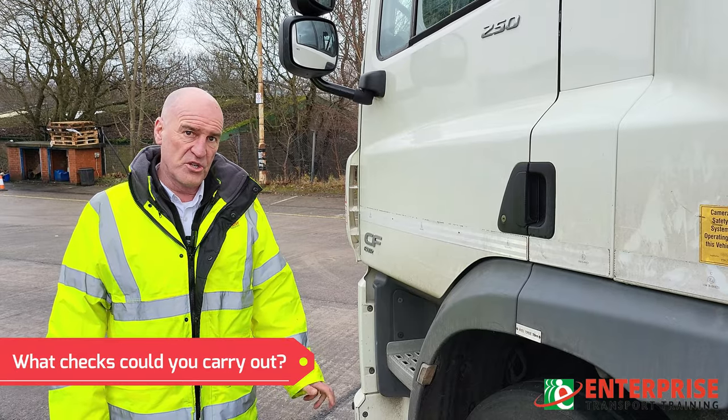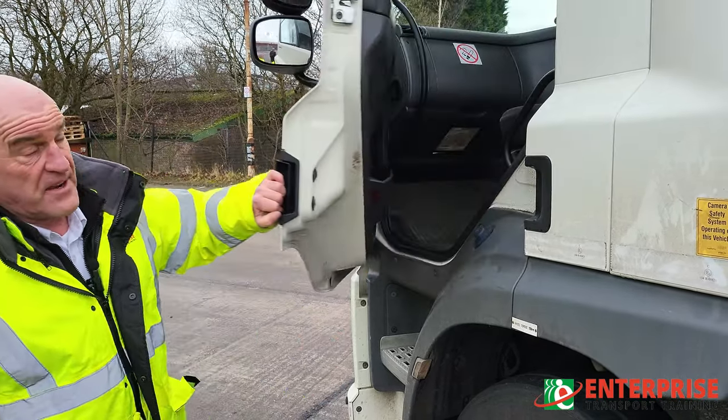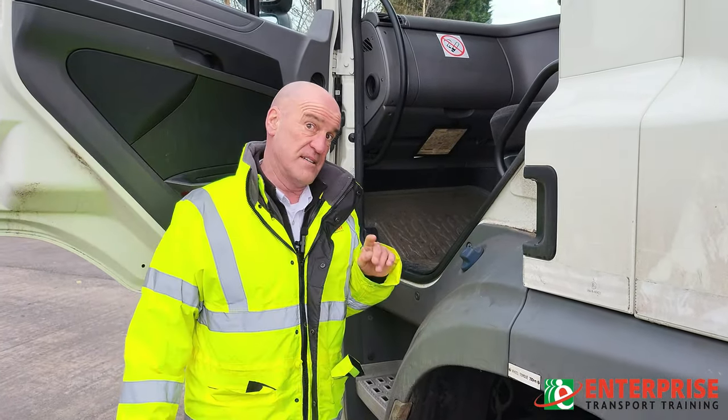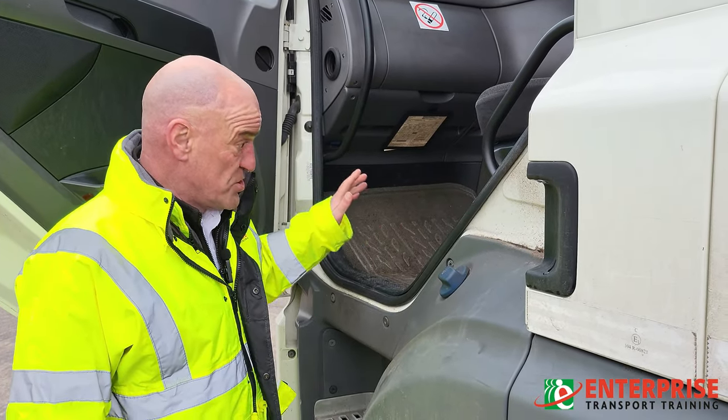So the first thing we're going to do is identify the VTG6 plate, as we call it, otherwise known as a plating certificate. Every vehicle must have one on it, and it's up to the driver to make sure he knows where it is, reads it, and understands it before he sets off on his journey.